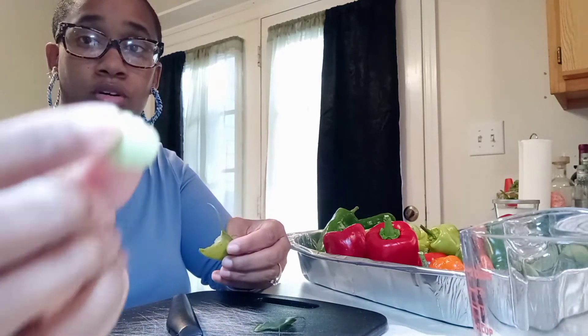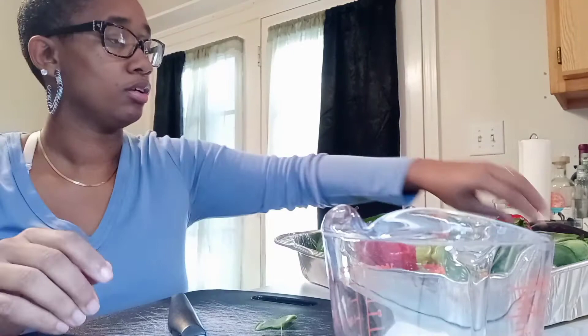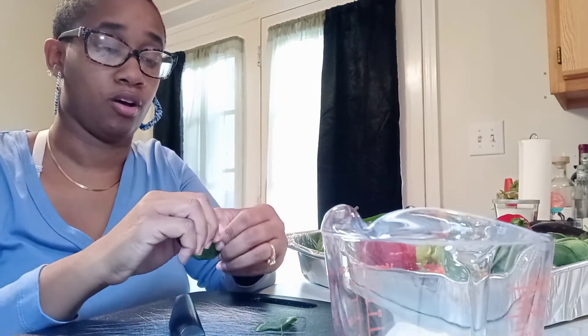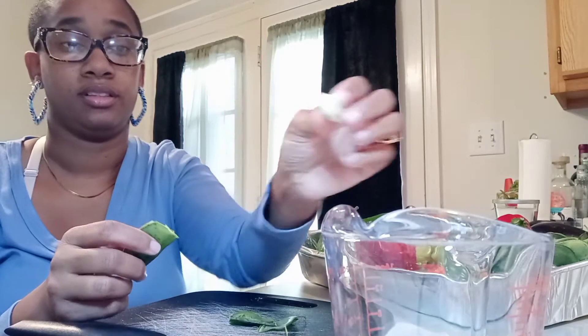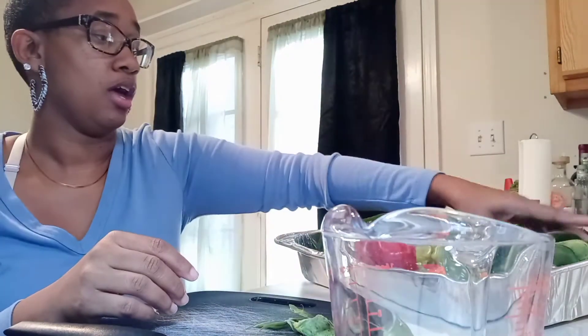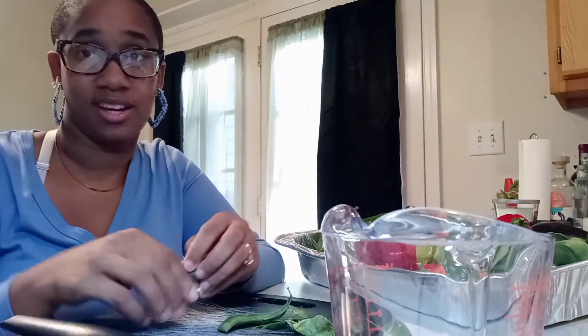These are some that have kind of started drying but they are still pliable. I want to dry them. I hope you guys can hear me because I have the dishwasher going. This one has started to dry a little bit, but not all the way there. They got pretty big in there, for the most part. So yeah, I'm just going to shell these.